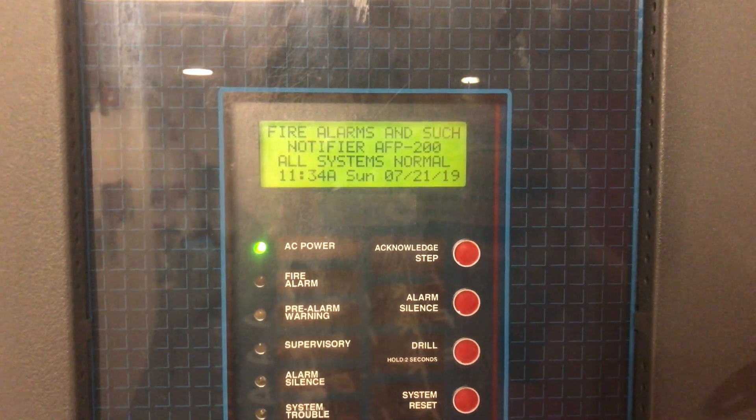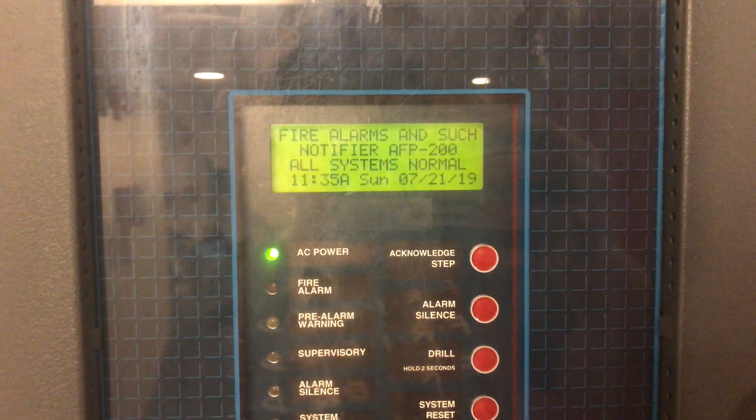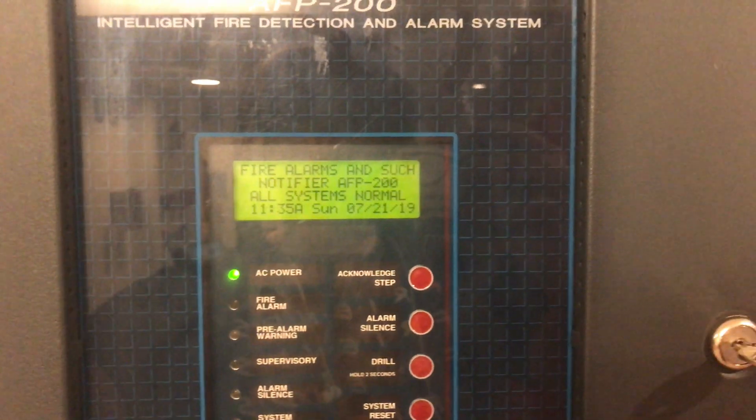All right, hey guys welcome back to Fire Alarms and Such. This is Notify AFP 200 Test 7, Enunciators and 7002Ts. I got some more cool stuff up.